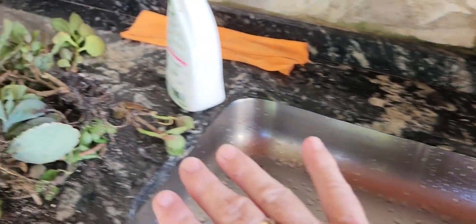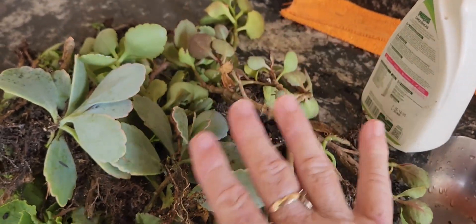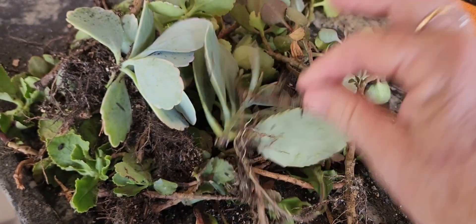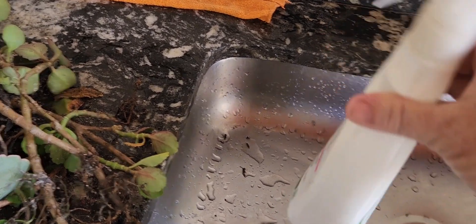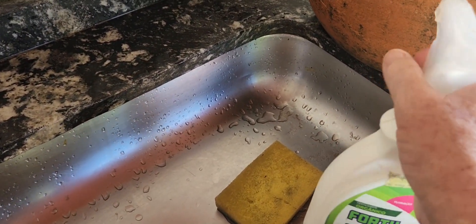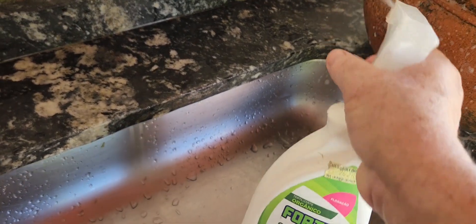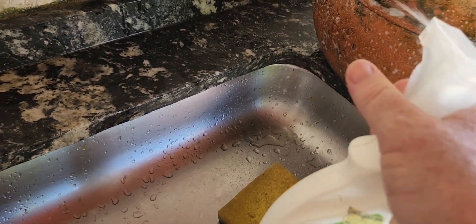I'm going to start cleaning. I'm going to take all the plants that were here and put them aside. Here I prepared a chloro solution with detergent and water, and I'm going to pour it on the surface. I have to put it on the surface too, to help with this horrible thing that got on the sides. Here I also have to prepare a scrub.